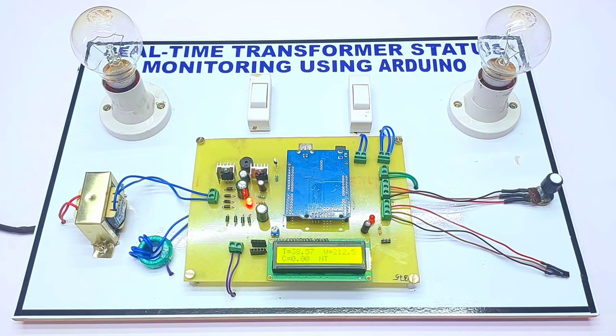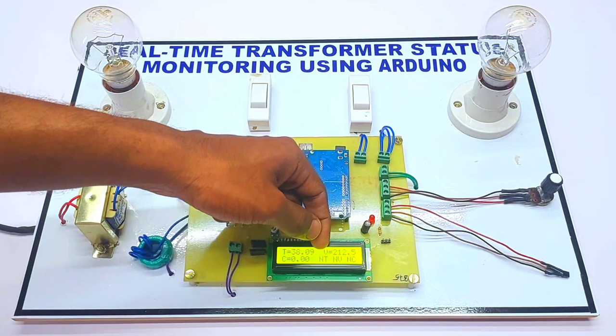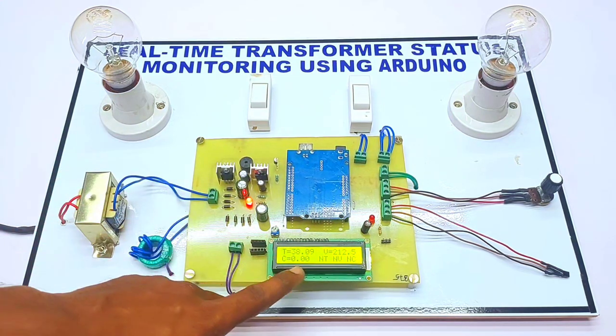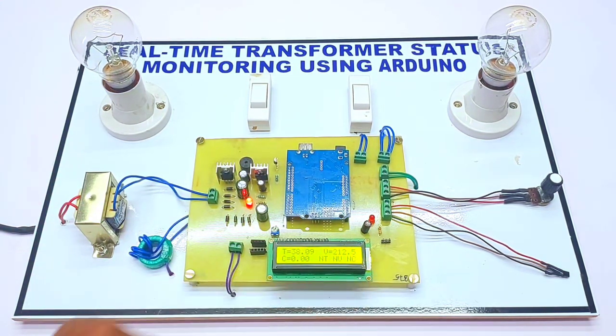First of all, we switch on the power supply. Right now the temperature is showing 38 degrees Celsius, and the voltage is around 212 volts. Since we haven't added any load, the current is showing zero. Normal temperature, normal voltage, normal current — let's see the working of the project.